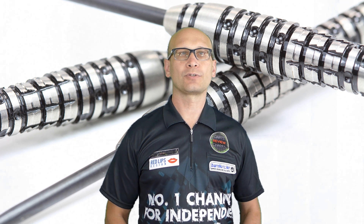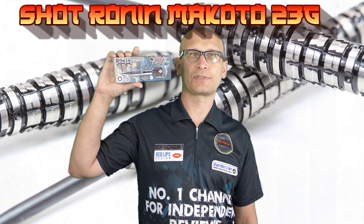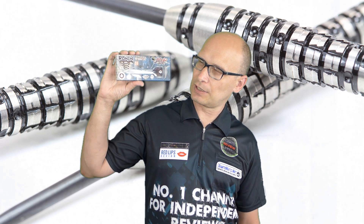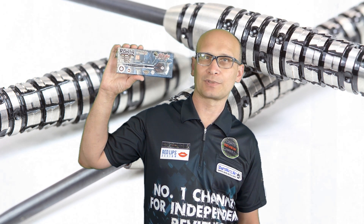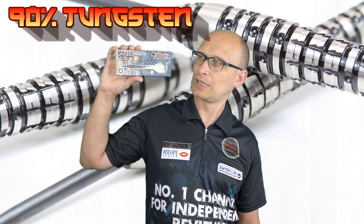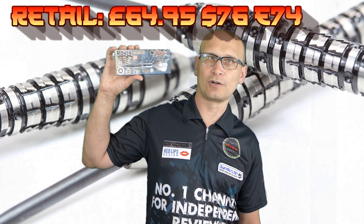Hello Darts Nuts and welcome to Darts Review Channel. In this video I'm reviewing another set of the Shot Ronan Darts. This particular model is called the Makoto and this is the 23 gram version. You can also get them in 22 grams, 24 grams and 25 grams, and also in soft tip in 18 and 20 grams. They're 90% tungsten and retail for £64.95.